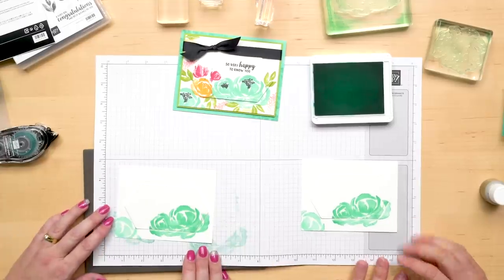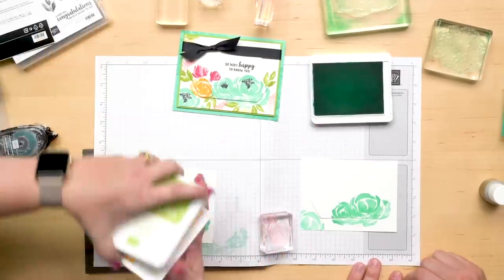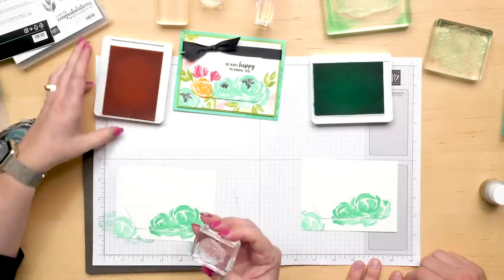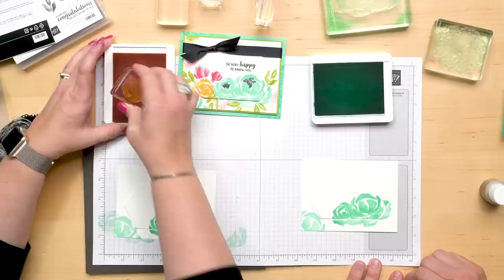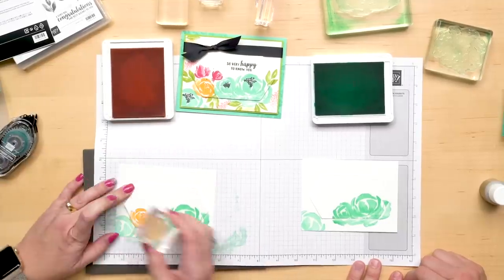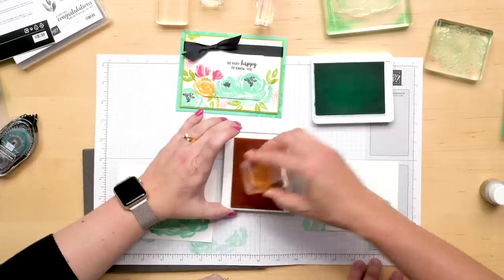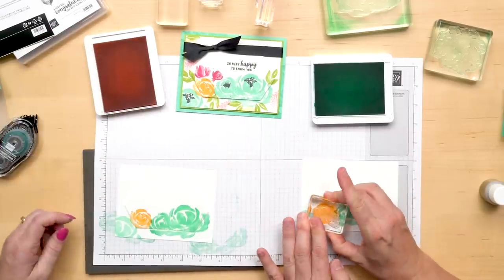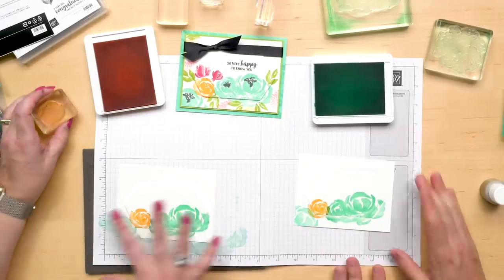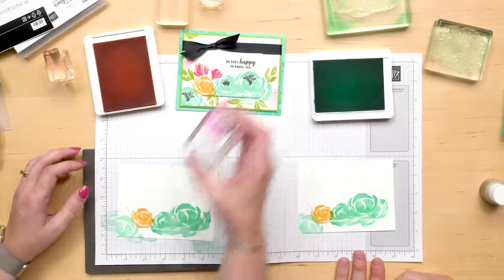Next up, let's take and put our rose in Mango Melody on here. I love the color of Mango and Coastal Cabana — I could pretty much stamp just those two together on a card and call it good.